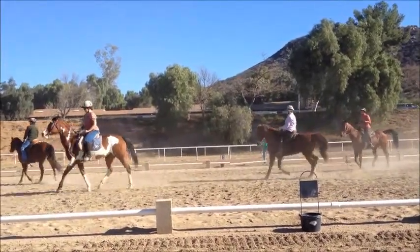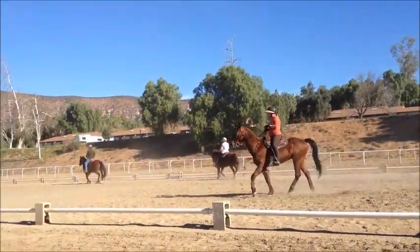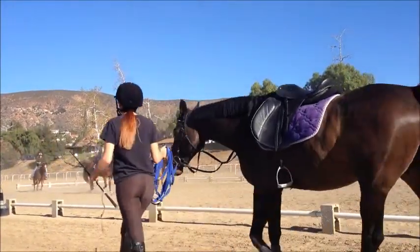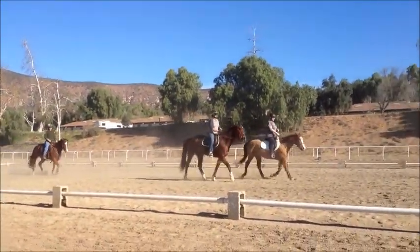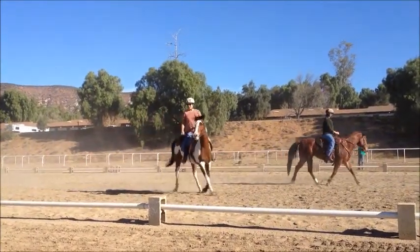There you go. Down center line in pairs again. Very good. Take your corners there. Jump off — jump with your partner. Everybody preparing. Ten meter circle. And circle through the rail, back to your partner.